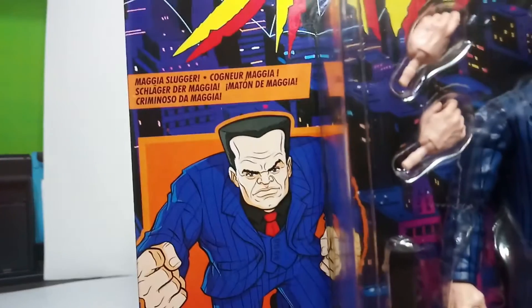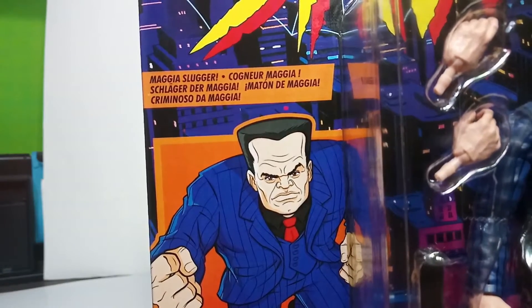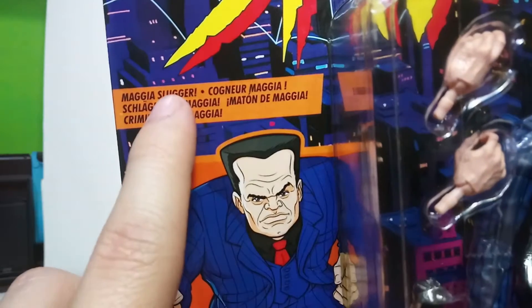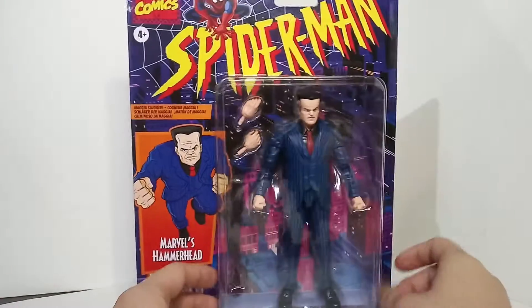There's a picture of Hammerhead on the package, and for the first time when I saw the top of the package I didn't think it was English - it says something like 'magia slugger.' I thought that was some other language, but then I noticed 'slugger' is English. I got really lucky finding it at Walmart.